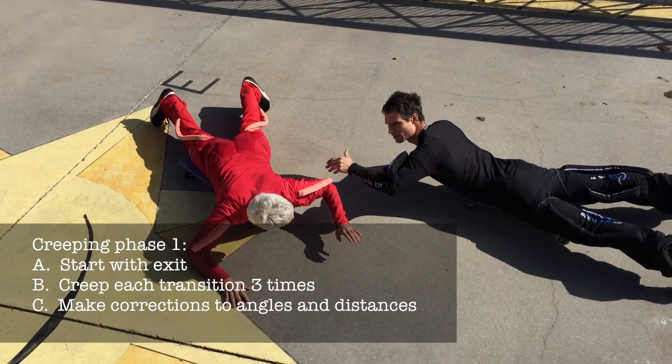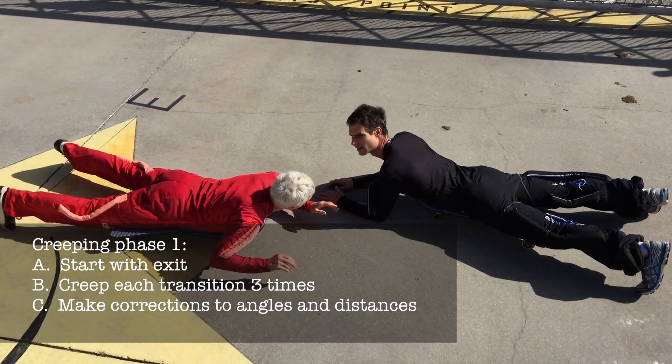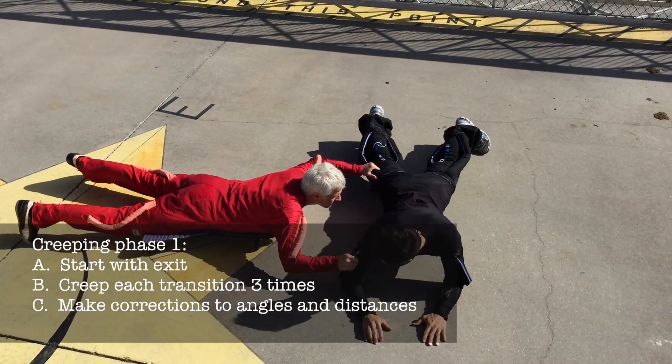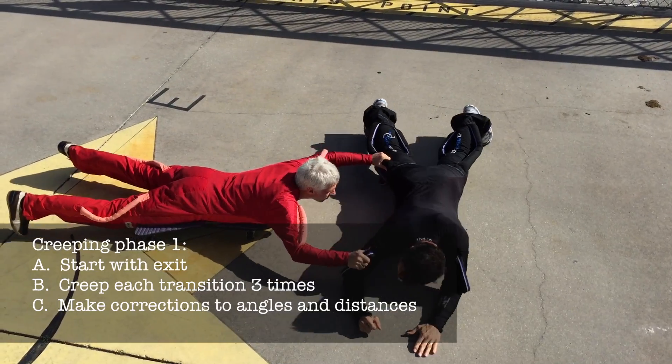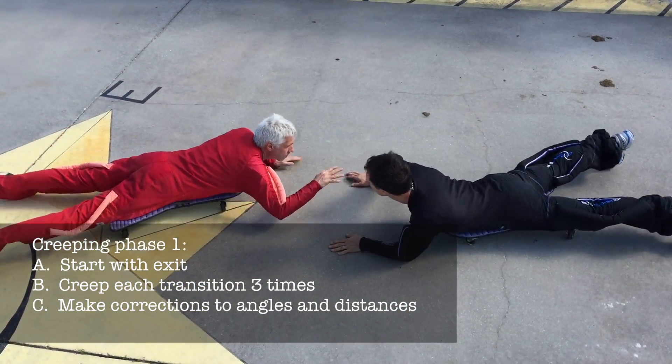This is the time to make any corrections to angles or distances between people. Continue to creep the exit to the first point three times, the first point to the second point three times, and so on, including the last point back to the first point.